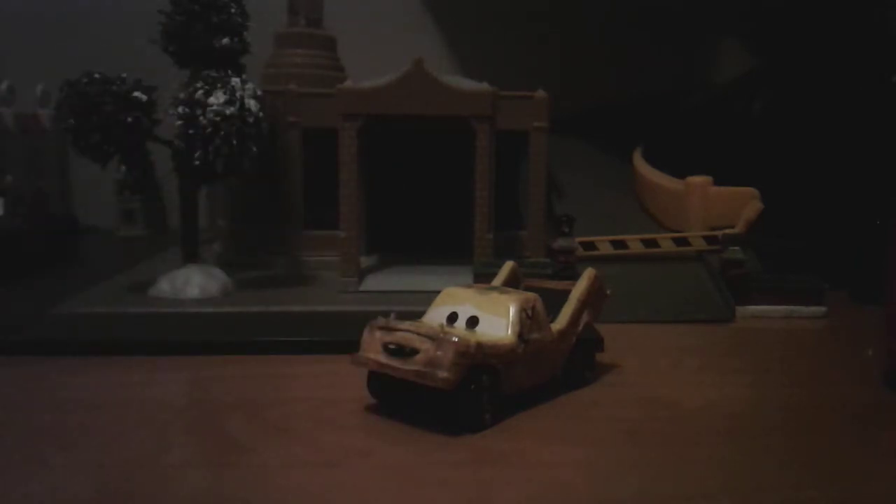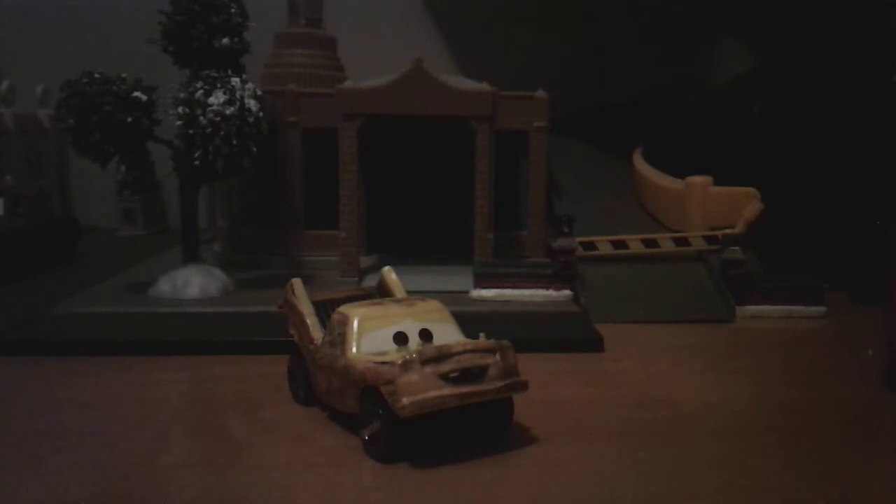This is the only derby car that I have outside the two packs, with the exception of Ms. Fritter and Dr. Damage. So yeah, he's one of the demolition derby contenders. And one of the cars — I don't remember who, at least Francesco — basically came up, flipped him like this, and he went flying into the air during the actual demolition derby and just came flying back down.